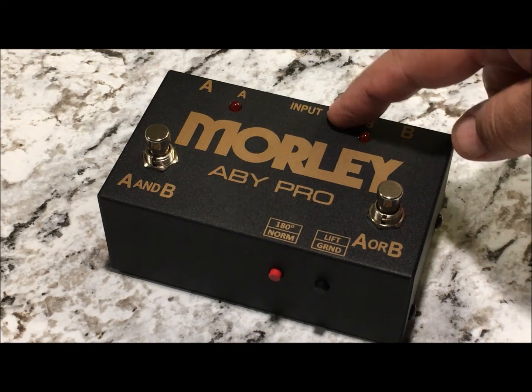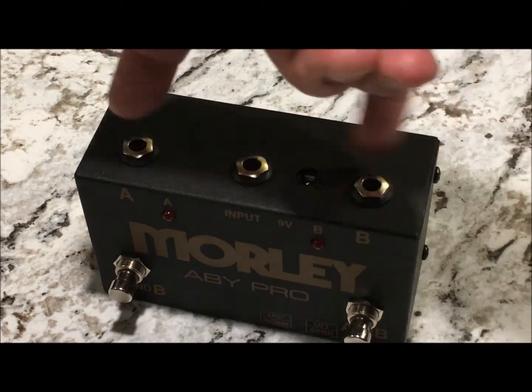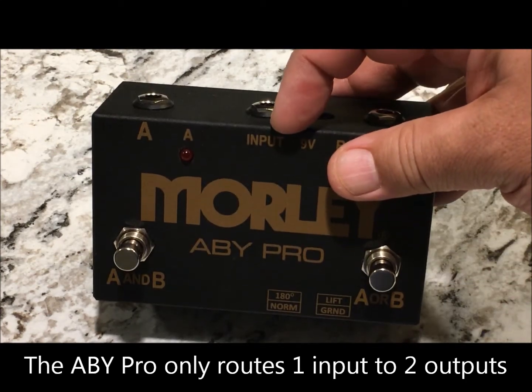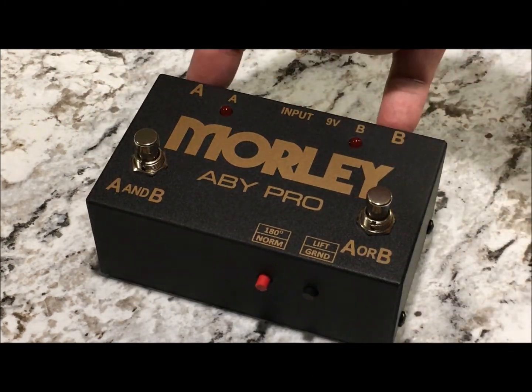This switch, unlike the standard ABY, does not allow you to run two inputs to a single out. This is one direction only — the center jack is labeled input and can only run a single input to two output sources.